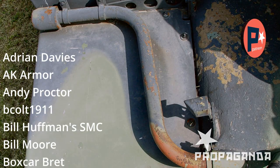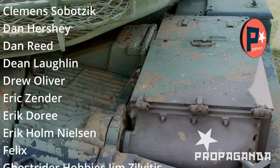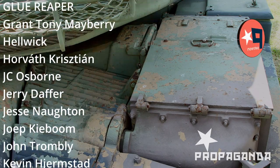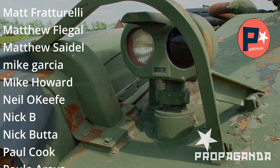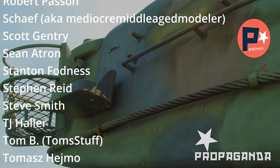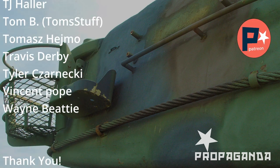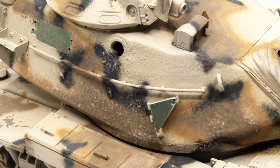One brief moment to say thank you to my patrons — it is through their help and support that I'm able to bring these videos to you. If you enjoy this channel, please consider joining Patreon; the link is in the description below. In exchange: early viewing of videos, special Patreon-only feature videos, photographs of ongoing projects, and a Discord server to share our work. Thank you.